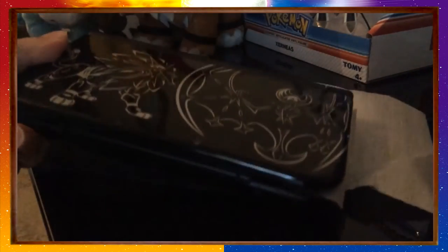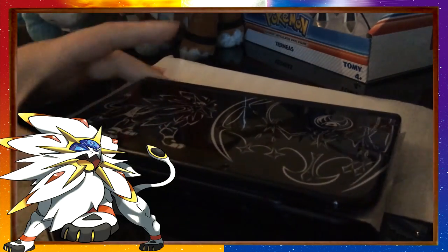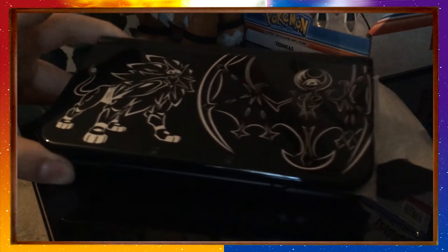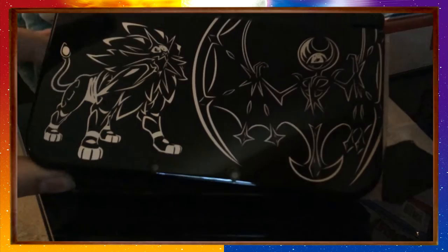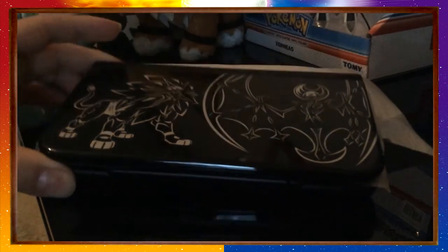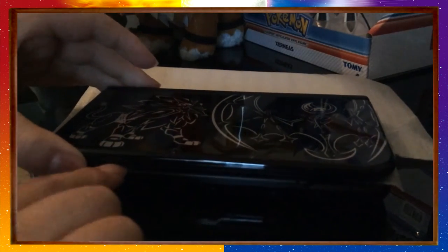Everything out of the way, we'll get this out of the bag. There's the console. Look at that — Lunala and Solgaleo. Sorry, I don't know how to pronounce them, but I'll learn. Look how shiny that is, it's beautiful. Unfortunately it's not chrome, but I'm happy with that glossy black — it looks beautiful.